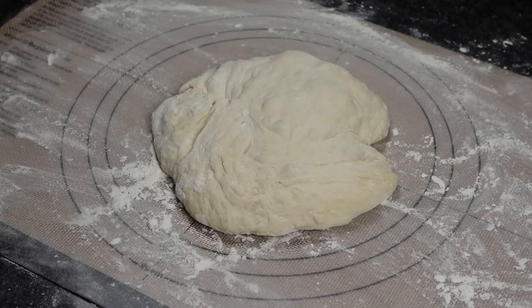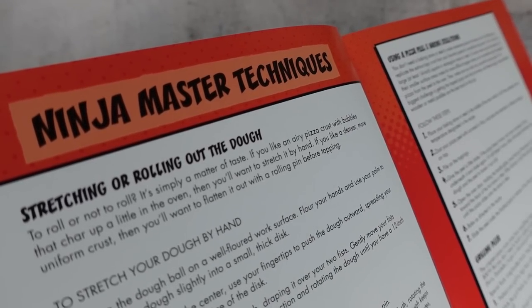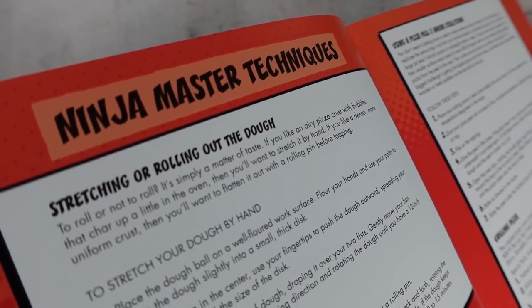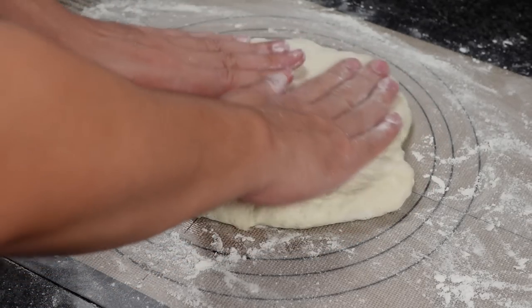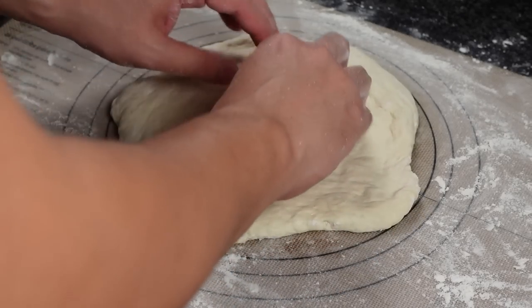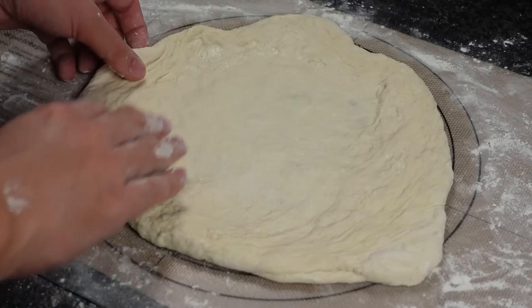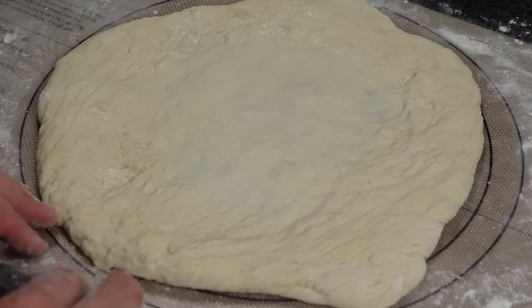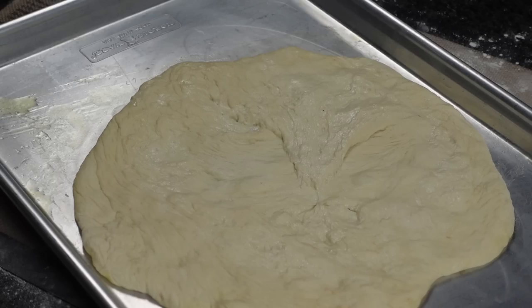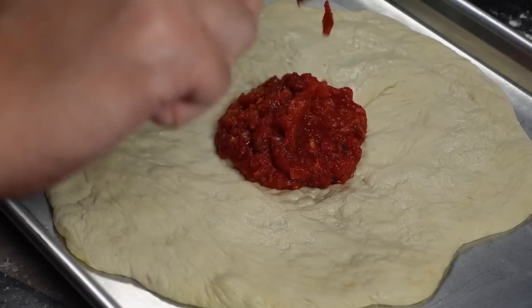Back to the dough — you can either stretch it out or roll it out. Apparently if you stretch it by hand you end up with a more airy crust, and rolling it will make it denser and more uniform. For this one, I'm going to stretch it by flattening it with my hands into a disc, then use my fingers to push the dough outward from the center. Then you drape the dough over your fist and gently move them apart to stretch it further to 12 inches. Transfer your dough to a cornmeal or flour-dusted pizza peel — if you don't have one, you can use an olive oil-coated baking sheet instead, which is what I'm doing.